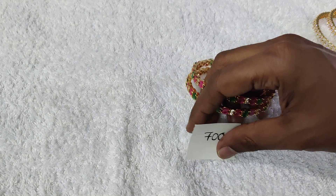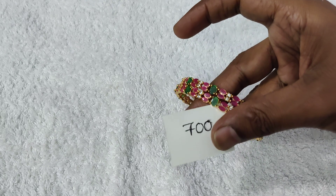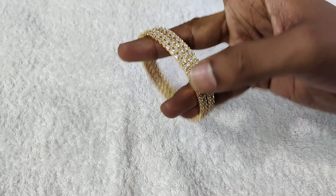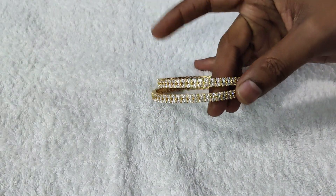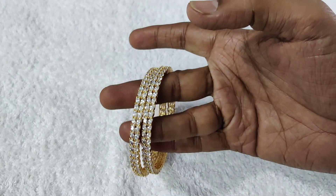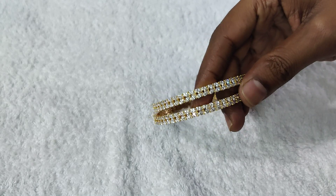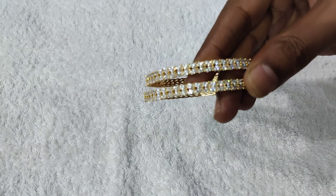The next one features American Diamonds, which I have shown in previous videos. It's a big stock. The gold polish is very beautiful and the bangles are very beautiful.